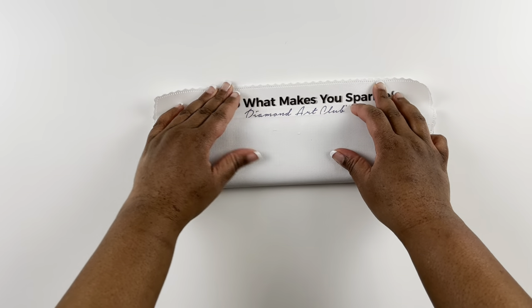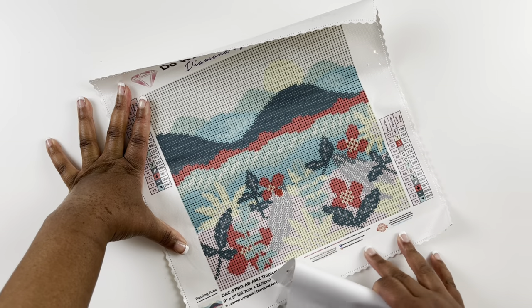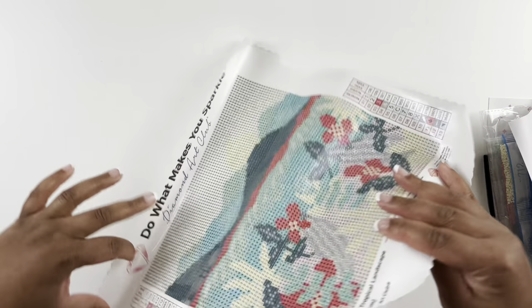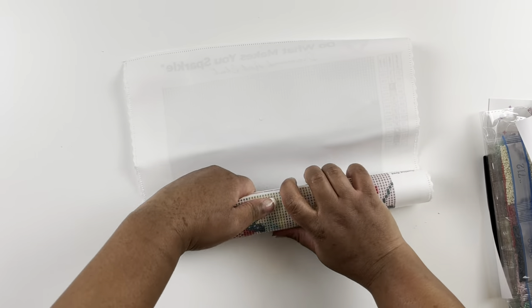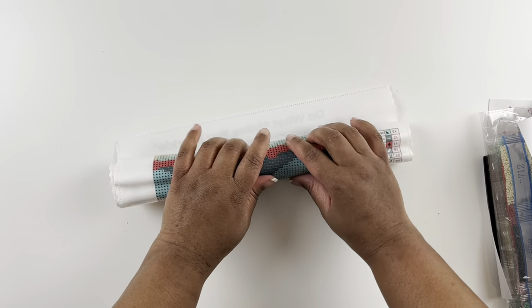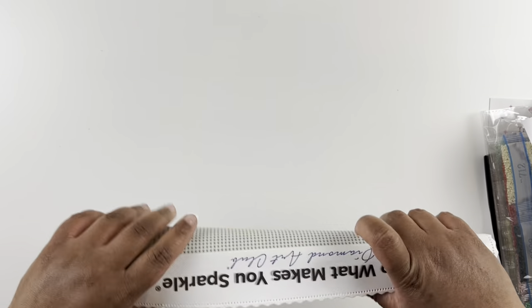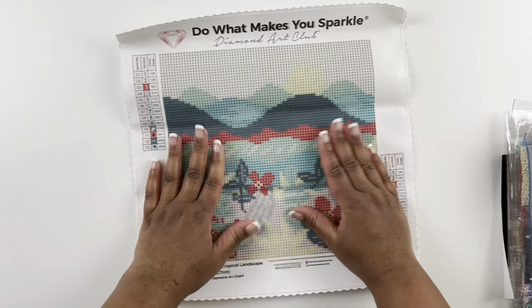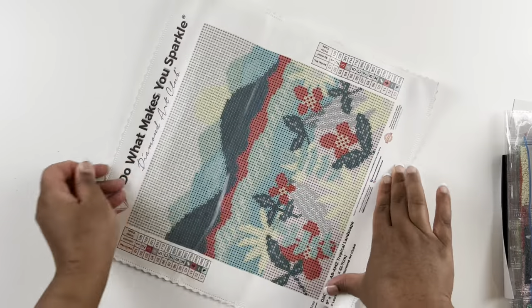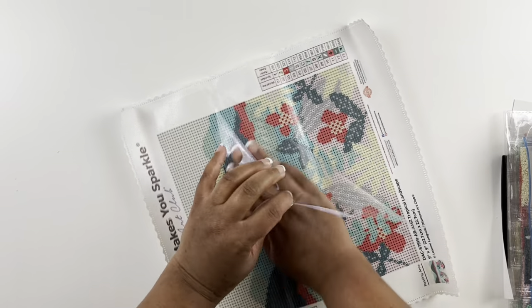Let's unwrap the magic — oh my gosh, look how tiny this is! This is poured glue, so we can turn it over and get those wrinkles out a little bit by rolling it. Look at that tiny little diamond painting, so cute. I could probably finish this in one sitting, honestly.